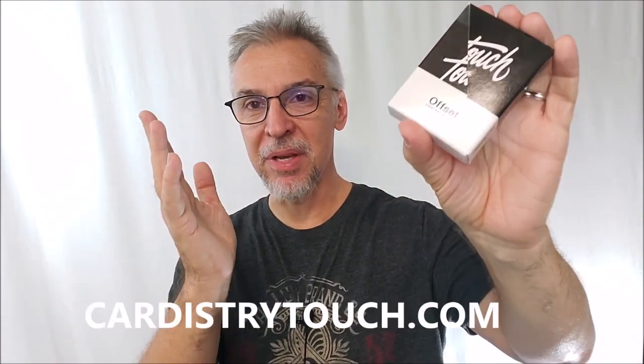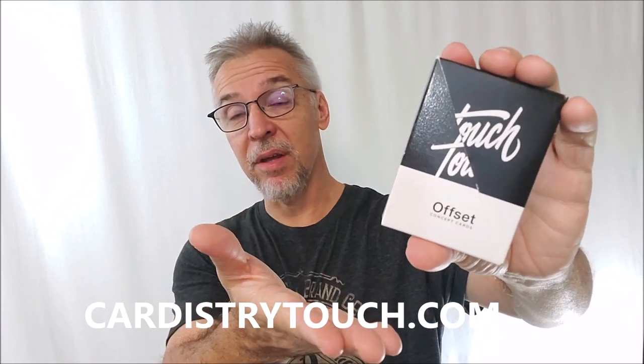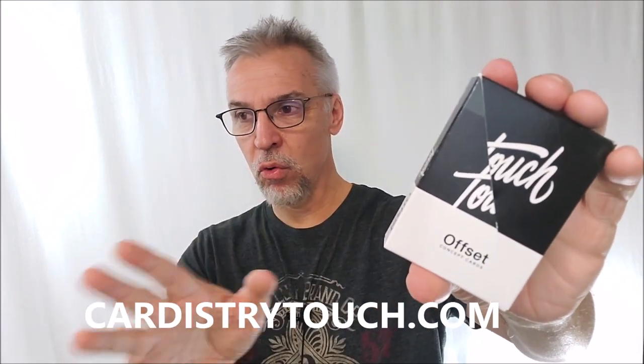Hey everybody, welcome back to the channel. Thanks for being here. Got a really fun deck review for you today. These are from cardistrytouch.com — they sent me a box this month with a bunch of decks. This is only one of them, one that I wanted to feature early because I just thought it was so cool and so creative.